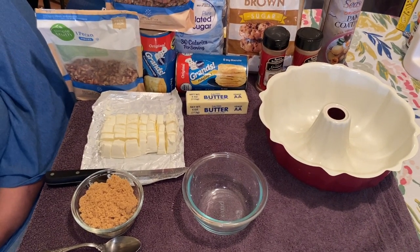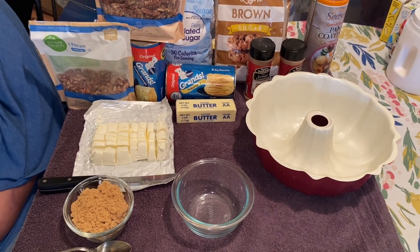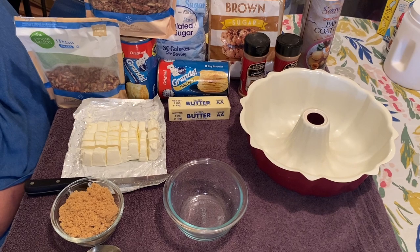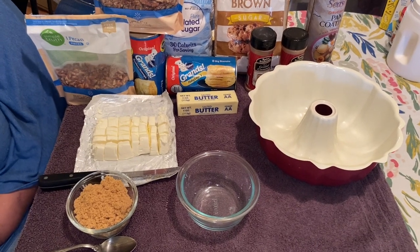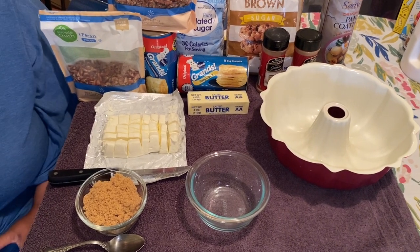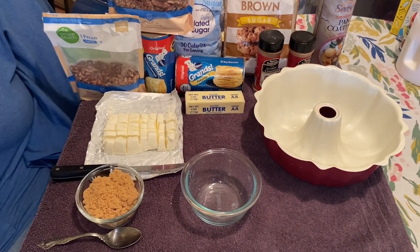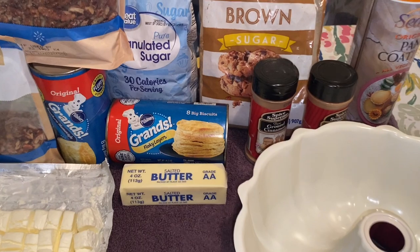Hello YouTubers, how are you today? Today I am making gorilla bread. I know you guys have heard of monkey bread, but today my mom is going to be making gorilla bread, which is one of my son's favorites. We would make monkey bread all the time, but today we're going to upgrade. The only difference between gorilla bread and monkey bread is I have the grand big biscuits — monkey bread is made with the little biscuits.